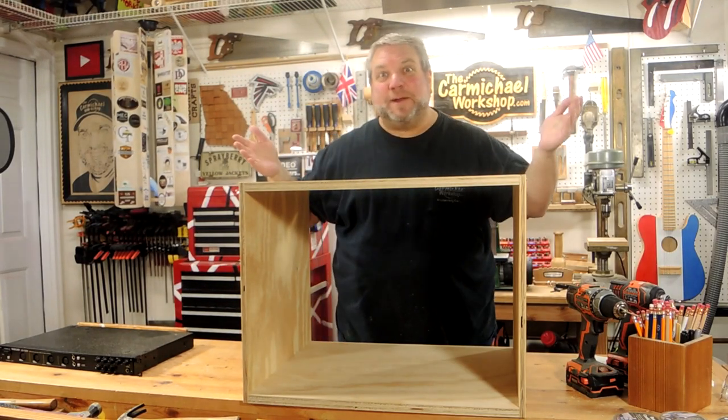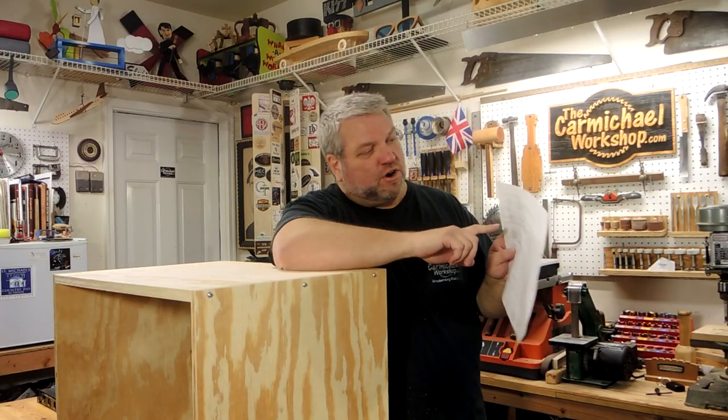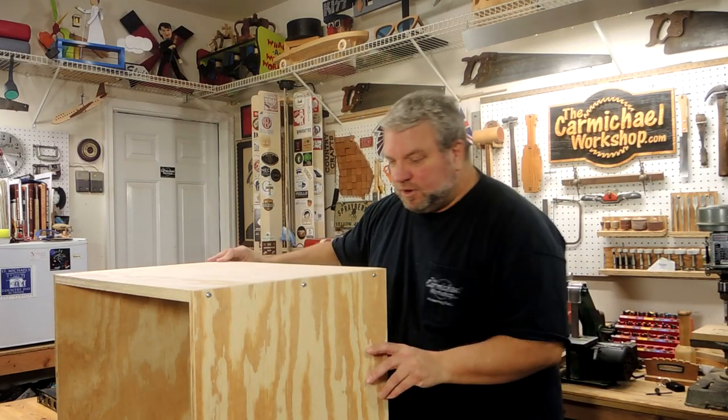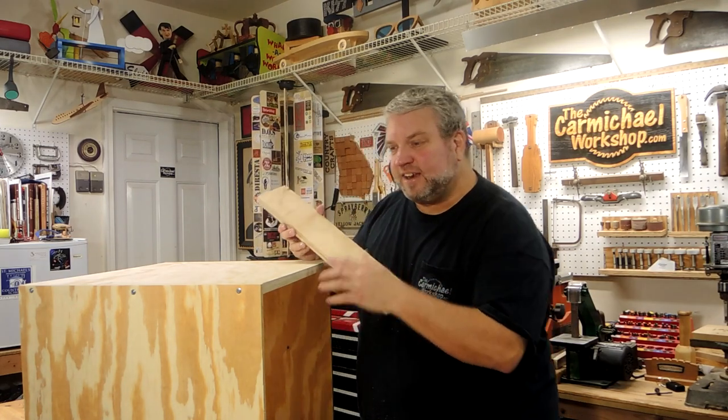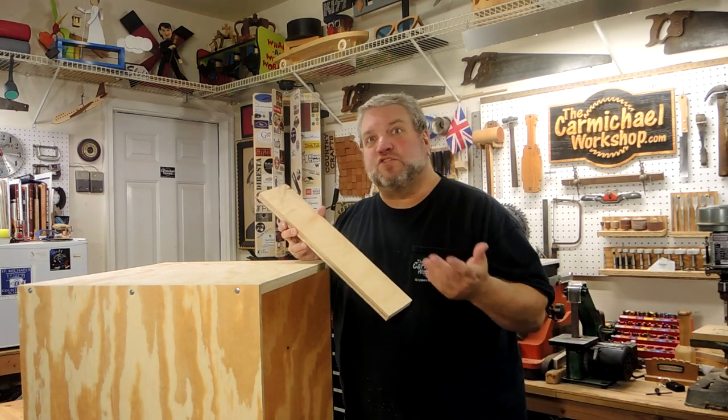I made a box! In his sketch, he wants a drawer across the top. So I'm going to take this extra cutoff piece and cut a couple of runners and attach them to the sides, and then make a drawer to fit.